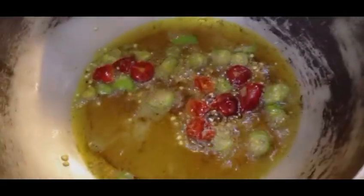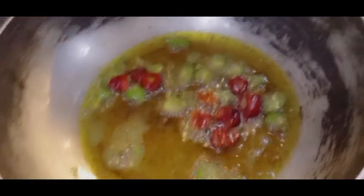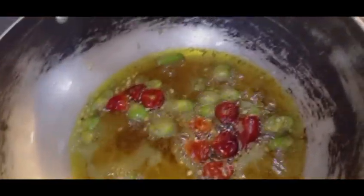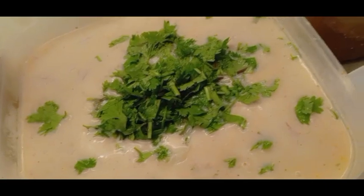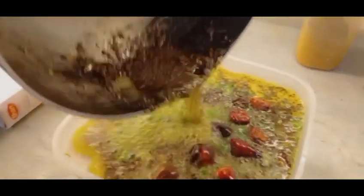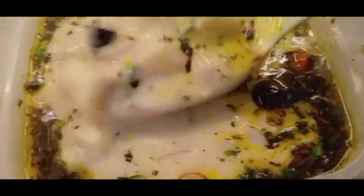Now for the second dish — fish. I cooked the fish in mustard oil. My fish is almost ready. This is a Nepali dish, which is very delicious. You should definitely try it.